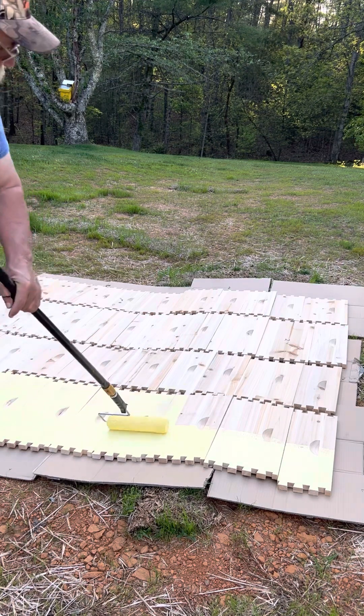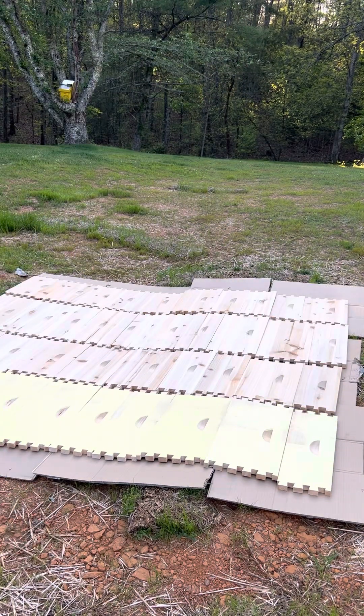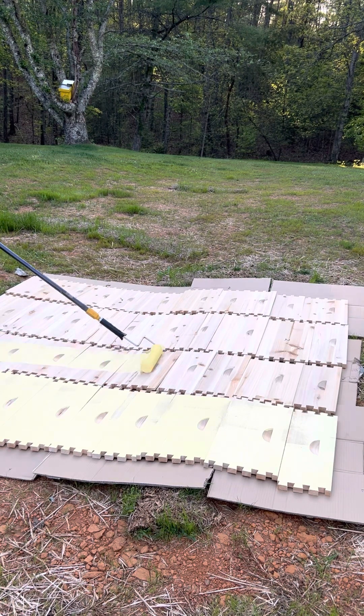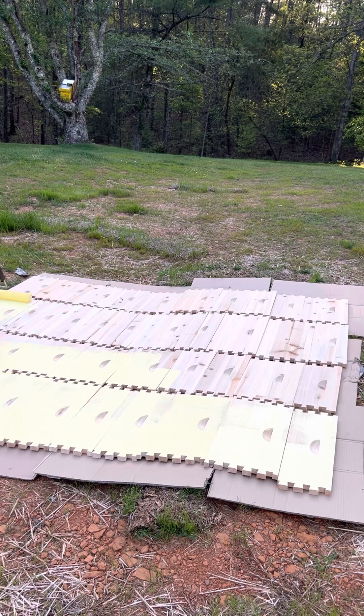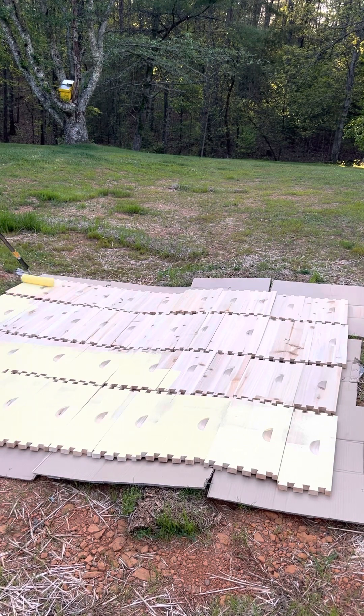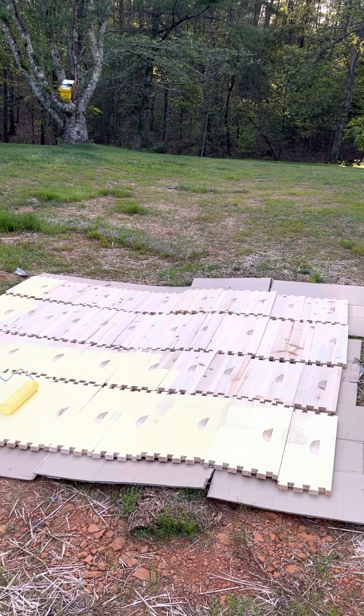I've got six hives; there's only five of them out here — the other one is already put together, I did a video on it. I'll paint that one regular because there ain't much else I can do with it. But look at how quickly we're painting all of these boxes right here. I laid the cardboard down not because of anything special for the ground — I put it down because I don't want dirt and stuff sticking to my boxes.